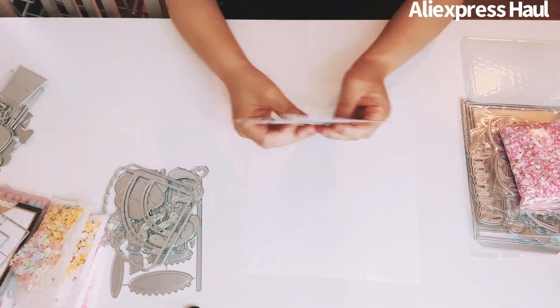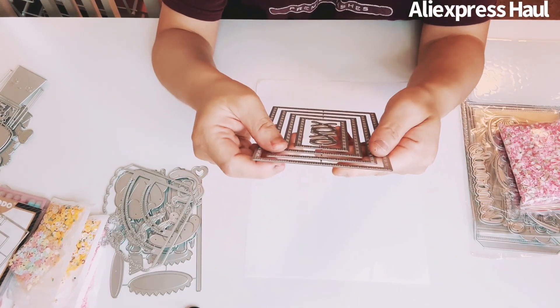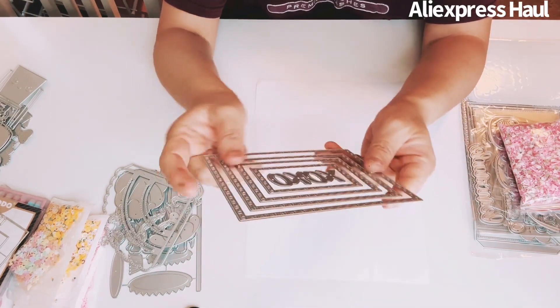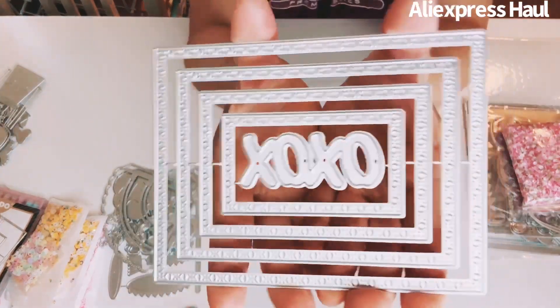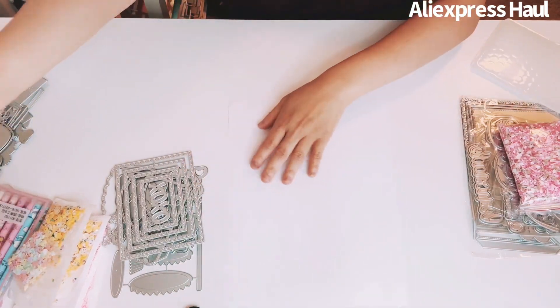This one is so cute — it's a dupe from Cat Scrappiness or My Creative Time. It says XOXO and has XOXO frames all the way around. Really really pretty.